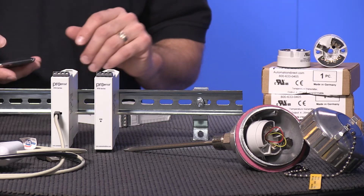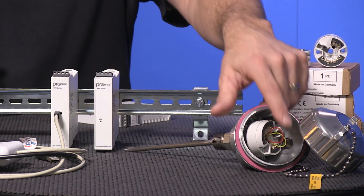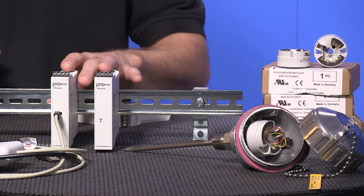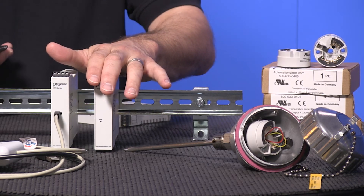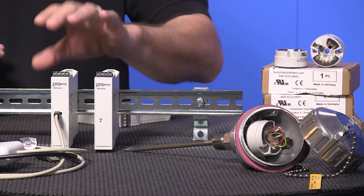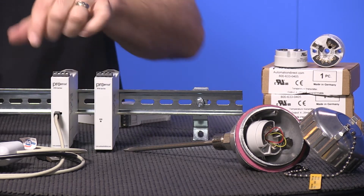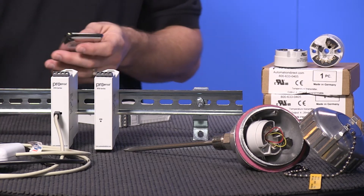We now have 22 non-programmable pre-configured head mount transmitters and 22 non-programmable pre-configured DIN rail mount transmitters, one programmable head mount and one programmable DIN rail mount, as well as a USB configuration cable and, as usual, free downloadable configuration software.